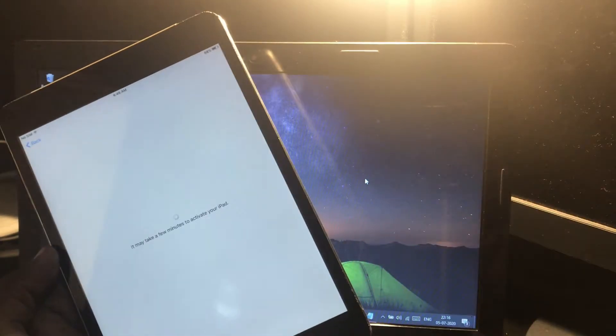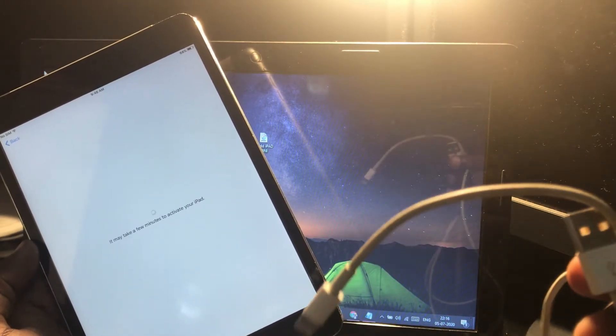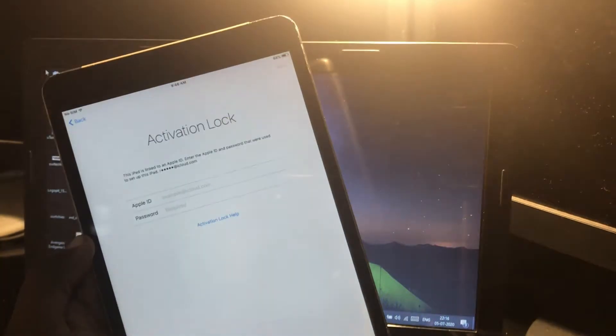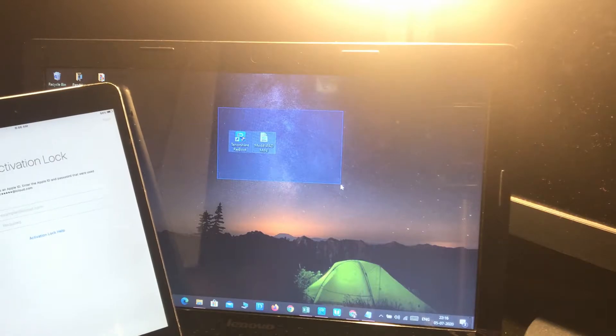Let's get started. Make sure you have the original cable that comes with the phone or iPad — make sure to use only the original version. Here you can see it's asking for the Apple ID and password to unlock the device. Before that, on the system you need to download these two files.